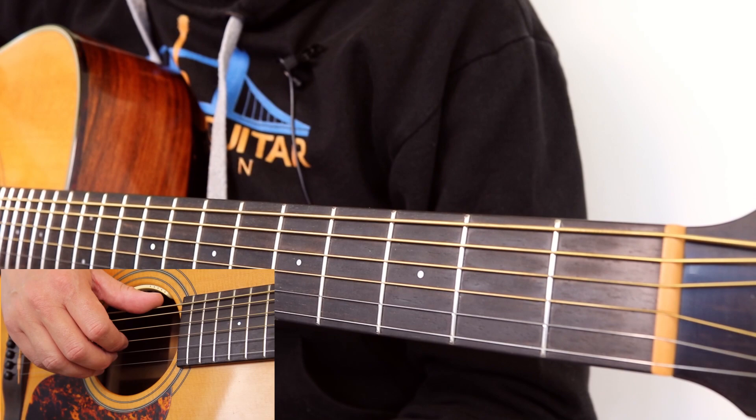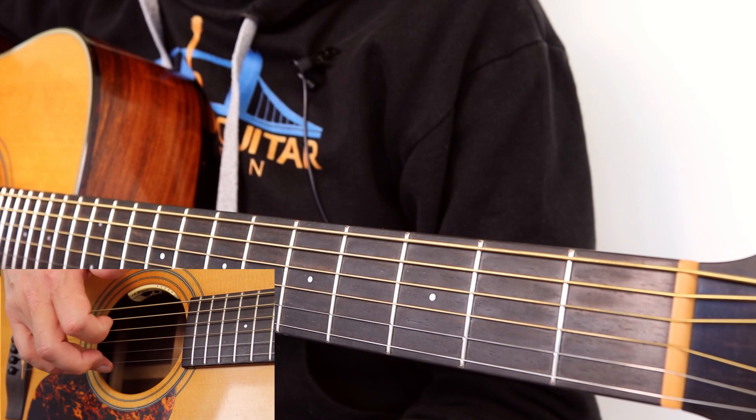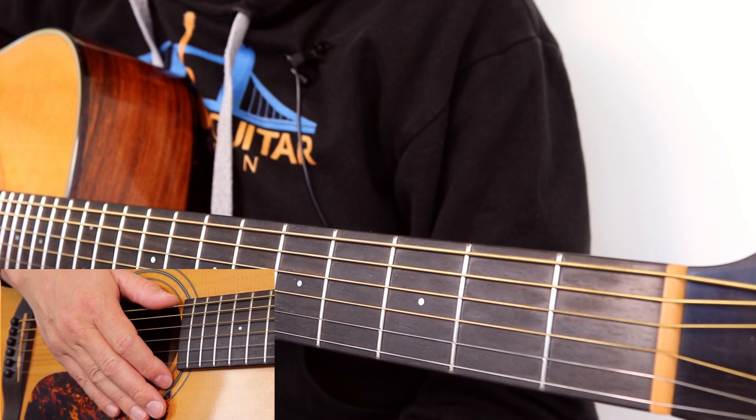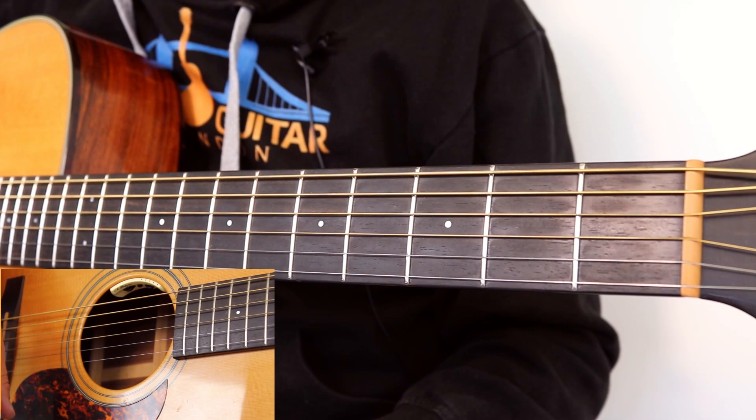So for fingerstyle, the general rule I like to live by and teach is: the thumb on the first three strings — that's Eddie, A, and Dynamite. Your index finger plays the G string (the 'good' string). The middle finger plays the B string. And the ring finger plays the E string. So: Eddie, A, Dynamite — Goodbye Eddie. It's a good rule to live by, especially when you're starting out with fingerstyle guitar. Sometimes you have to break that rule, but it's a good starting place.